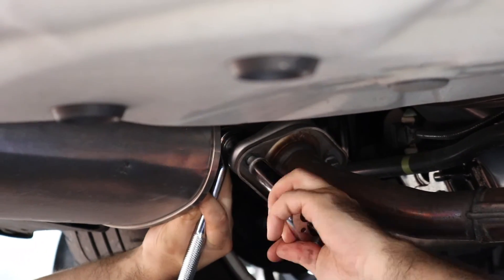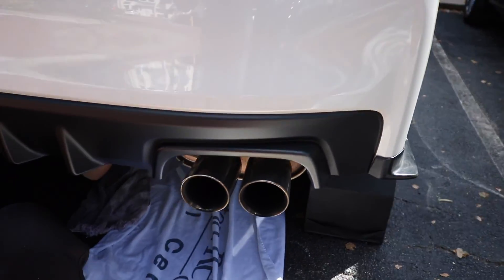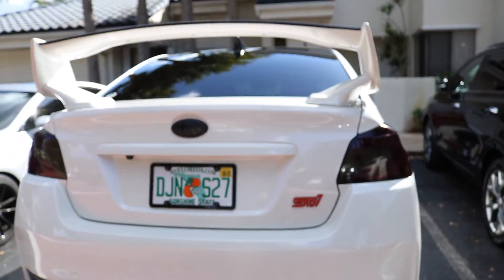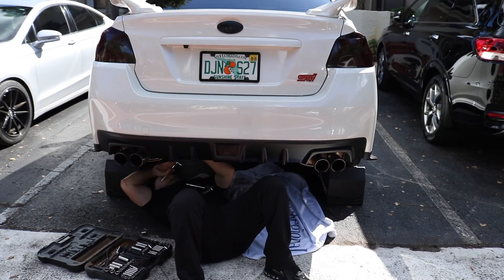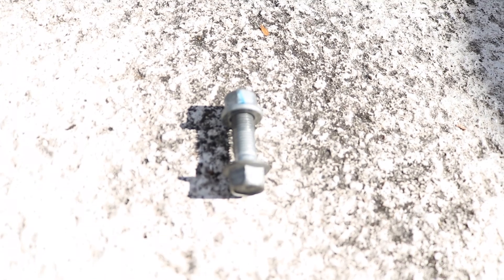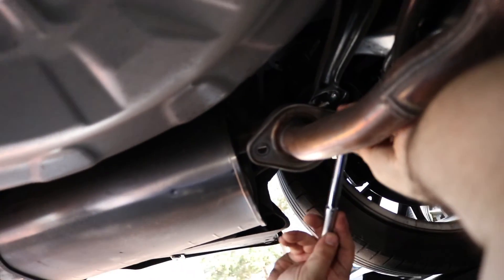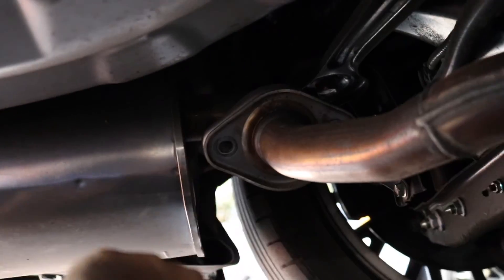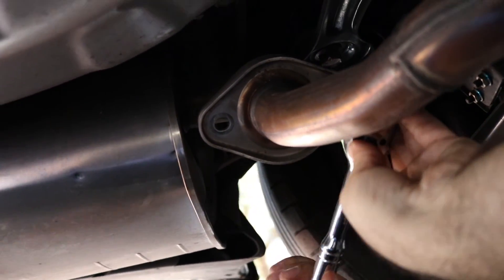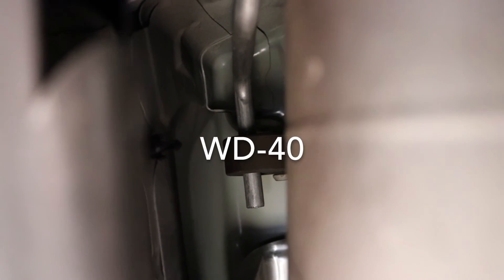Right now we're starting off by taking off the mufflers — these little baby guys. We got the car on ramps. Right now we're looking at four of these for the mufflers. Make sure to spray the hangers with WD-40 or something to loosen them up, to make it easier to slide out. Make sure to spray that hanger as well.